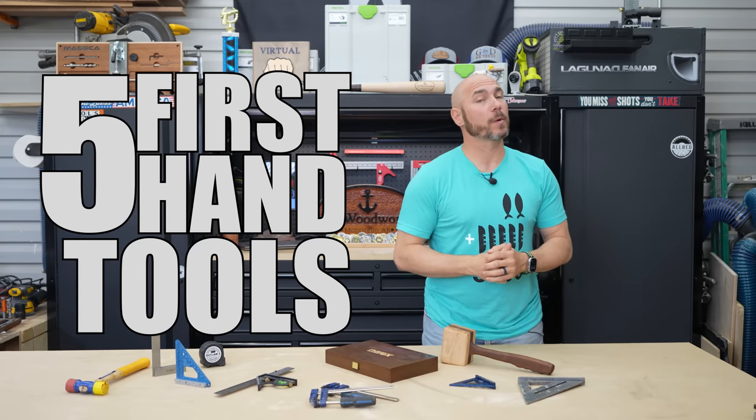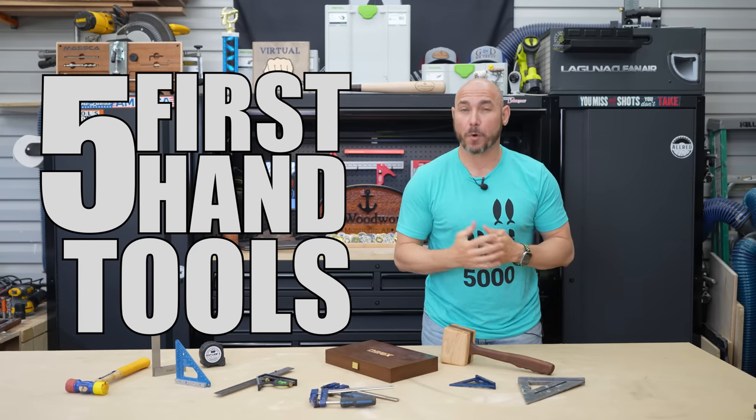These are the first five hand tools every beginner woodworker should buy, and I think in this order. You let me know if you agree.